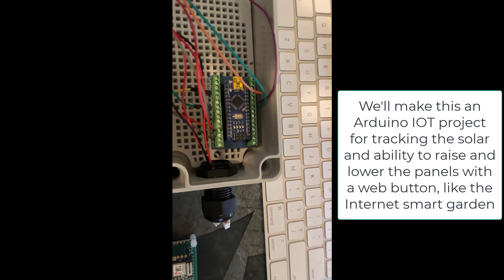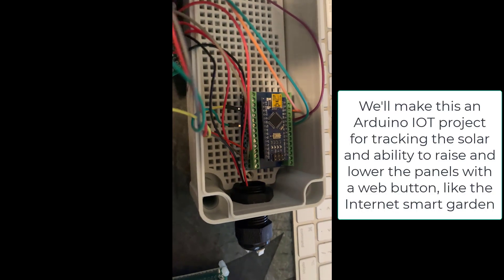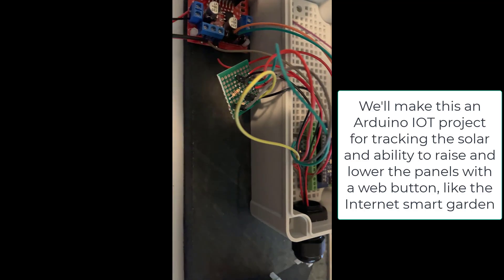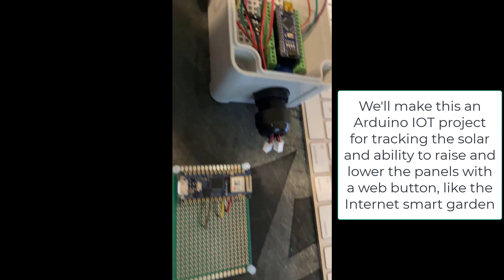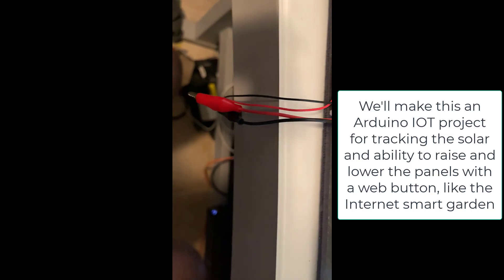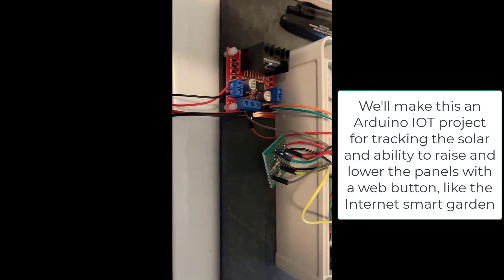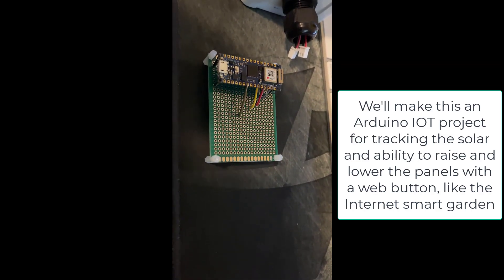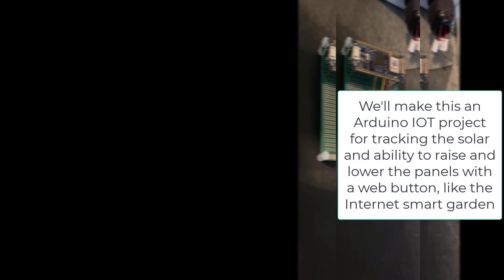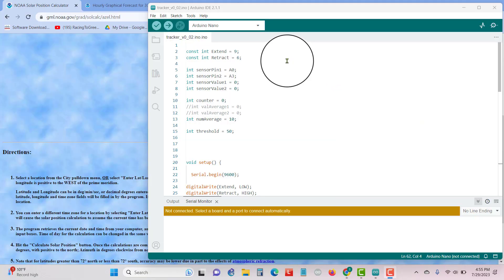Speaking of electronics — this is an Arduino Nano, the wiring that goes out to the LDRs, the LDR outputs, and the motor driver. You can drive two motors from this. This is the final product, and we're going to move to a Wi-Fi version of the Arduino Nano. So let's cover the code — I'm going to do a whole separate video on the electronics and the code, maybe two more videos.